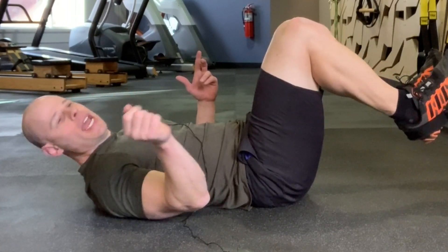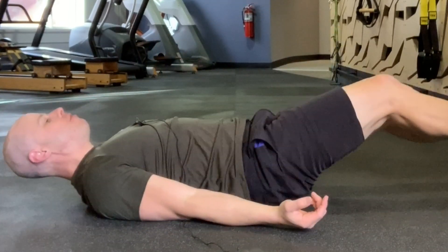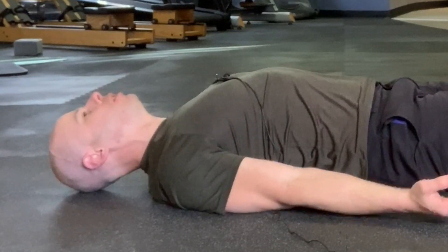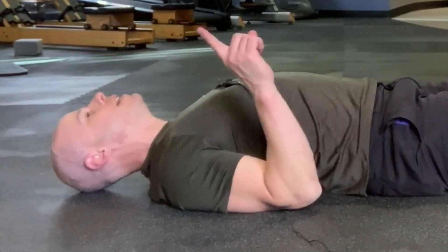Use these two simple tricks to lock up your back and make these exercises way more effective. Tip number one: before you start, squeeze your shoulder blades together, like you're pinching the floor between your shoulder blades.